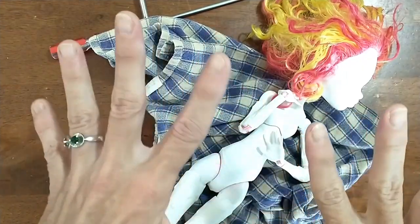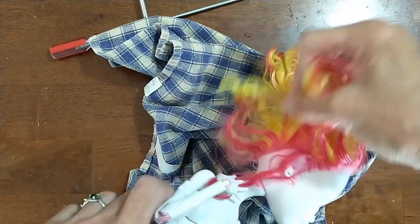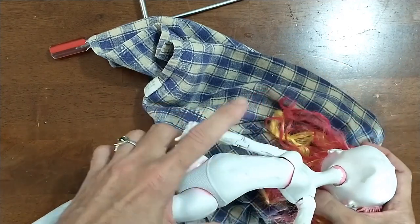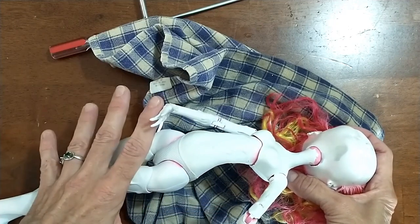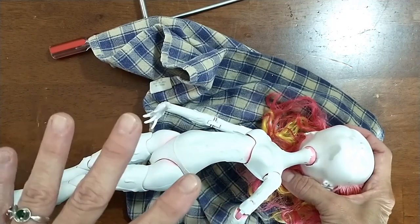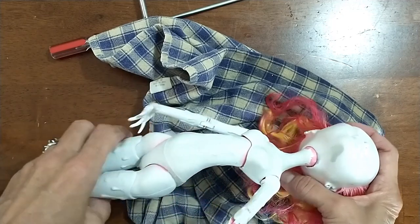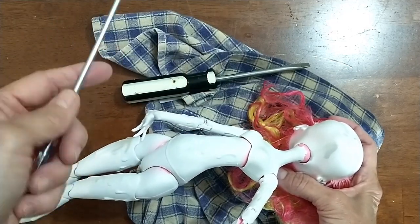First we remove her head so Pat can remove all the old paint and repaint her face. Let me tell you, removing her head was no easy task. No matter what they show you on other videos or tell you, it is very hard to remove Monster High doll heads because inside the neck they have this little extra prong kind of thing that makes it very difficult to get it off. It can be done — you can boil them, which we tried, but that didn't work so well for us. What always works best for us is a blow dryer and some tools.